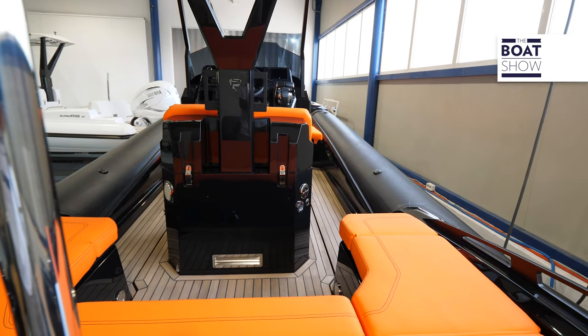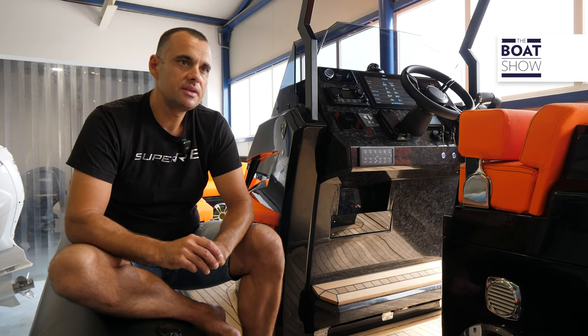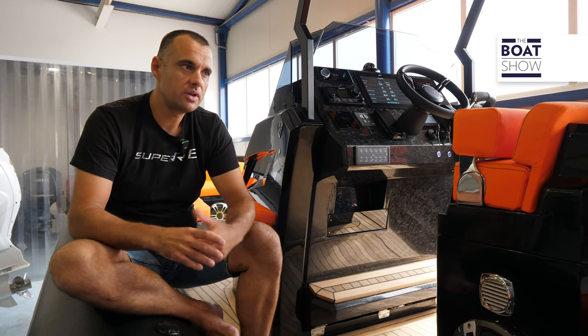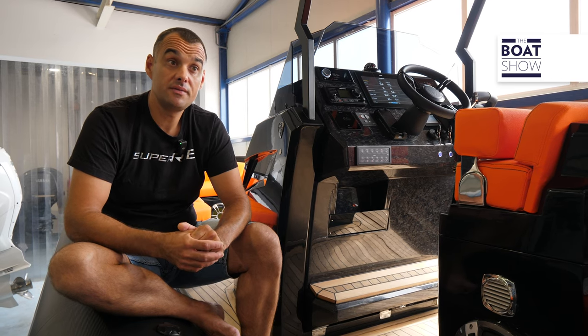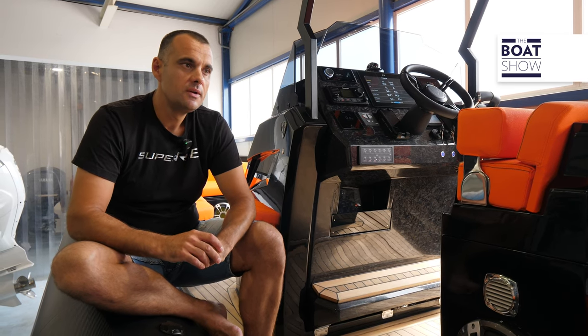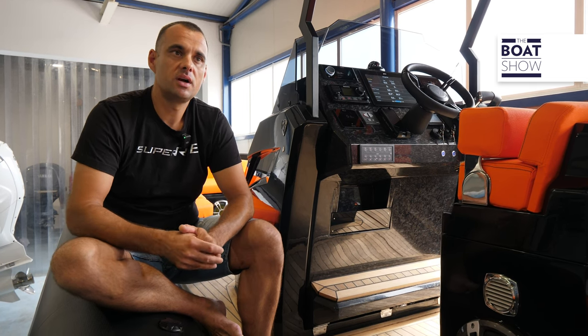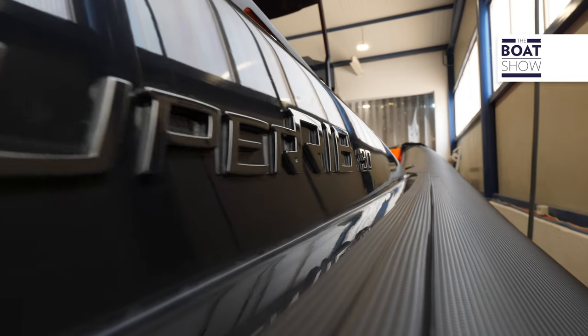Our ribs are certified to handle 900 horsepower. The Super Rib 30 and Super Rib 27 can hold up to 450, but with one engine. If you want to have top speed, we can even provide you with a carbon fiber hull — a carbon fiber construction.